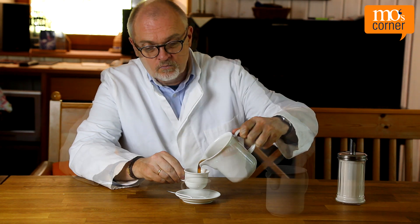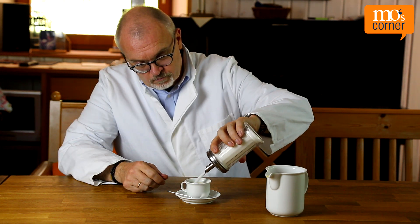For free-flowing components, the main component is often dosed first and then the additives of the other components. This is also what Mo does when he drinks coffee. First he pours coffee into a cup.